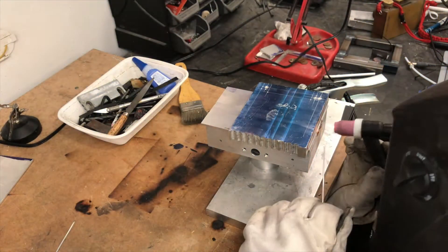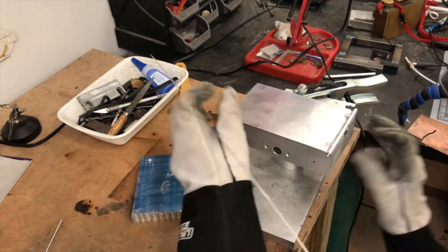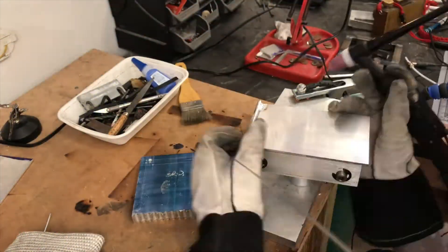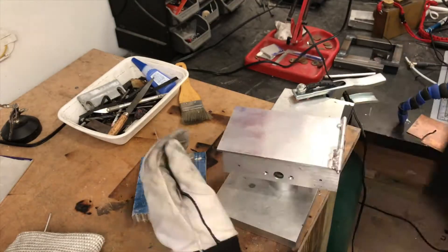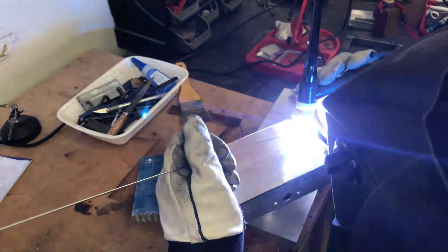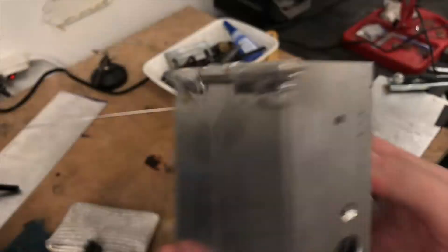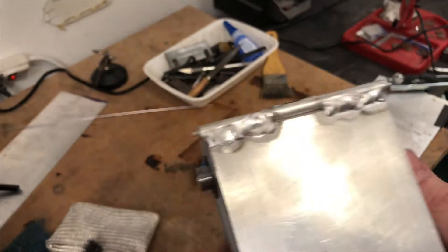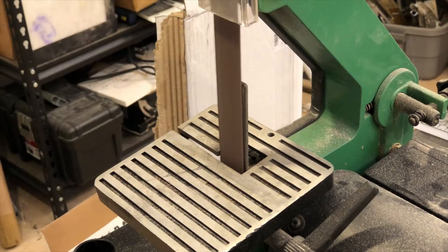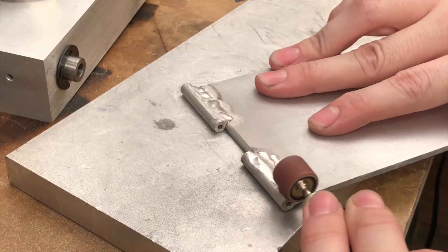I also found that preheating the body can help. As you can see, the hinge works perfectly — but pretty, it is not. Using various grinders and sanders, I smooth the transition between the two and try to make them look as if they're one part.